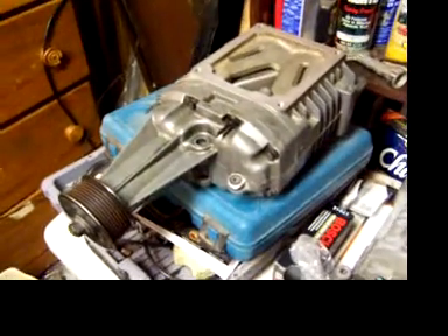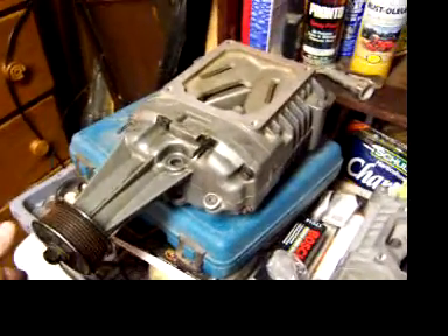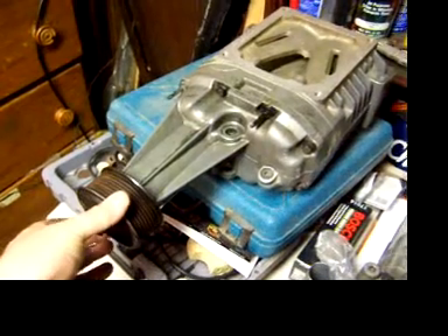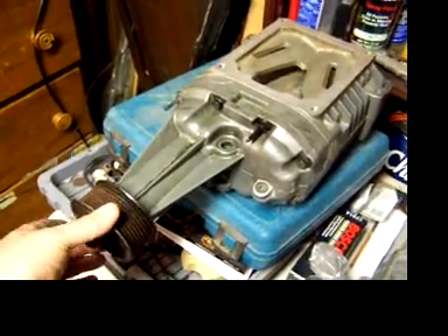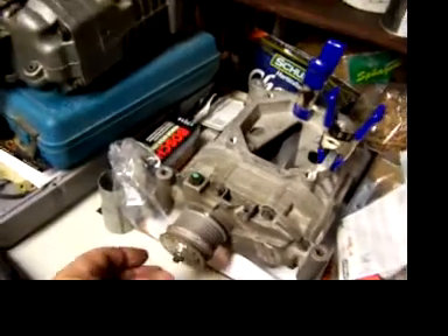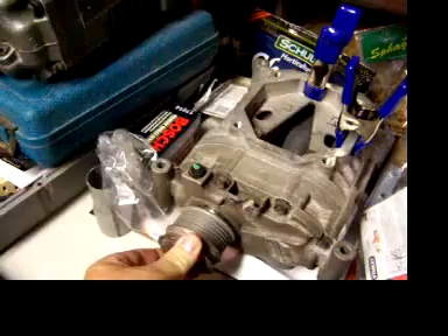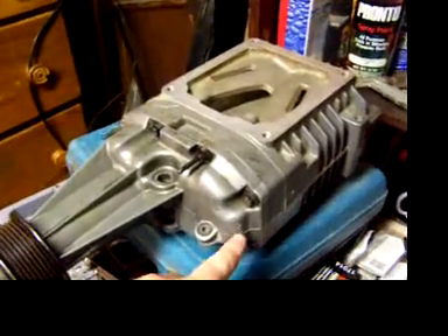However, there is quite a bit of play in the snout. You can see the turns I'm moving it, but the innards aren't moving in comparison. I have another Eaton supercharger right here next to it, and if you grab this and turn it, there is absolutely zero play.